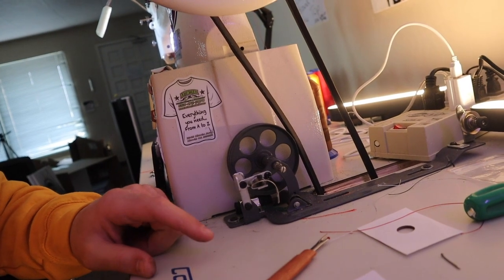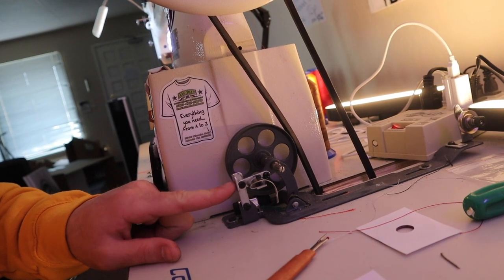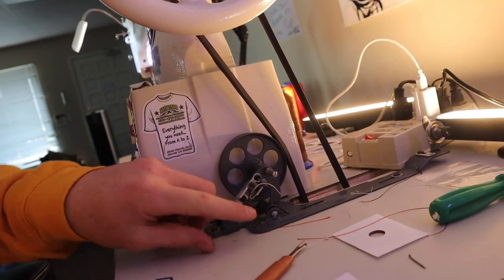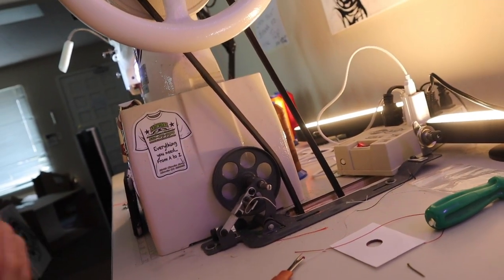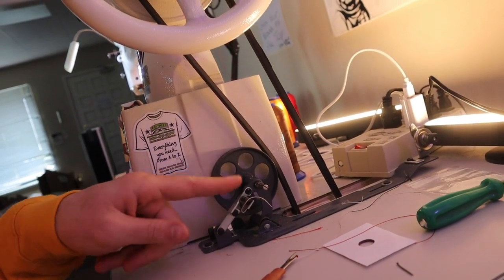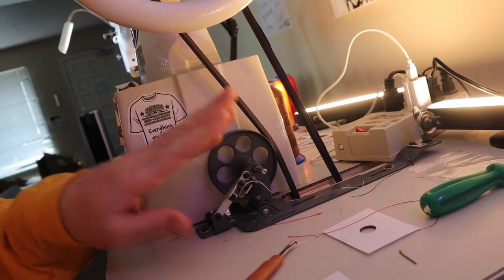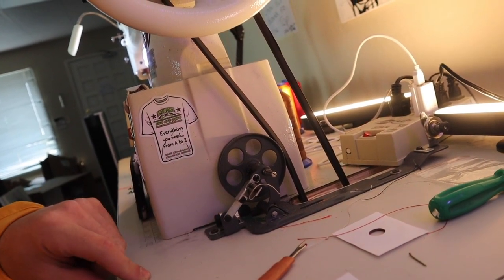I just wanted to share this real quick — this is the little machine that I use to put the bobbin thread on. You plop it in, you have the little bobbin right there, the thread goes in right over there, and it just pretty much winds it all up. You can see the belt right here — if you turn it on, it'll spin the bobbin and pretty much throw the thread up onto the bobbin. So if you're ever wondering how to do a bobbin and you don't have equipment, I just picked this off eBay — it was fairly cheap, like nine bucks. That's what I use to wind up my bobbins.